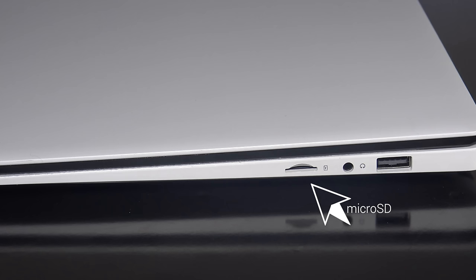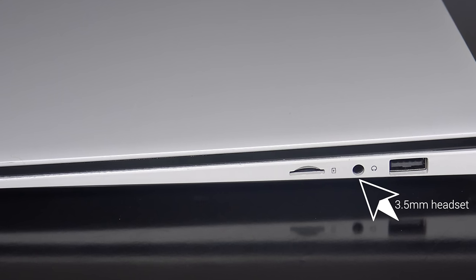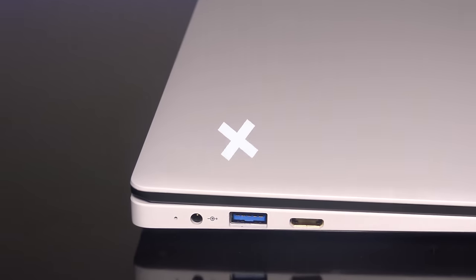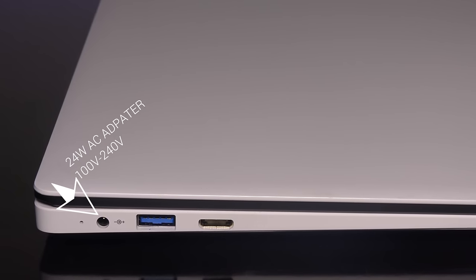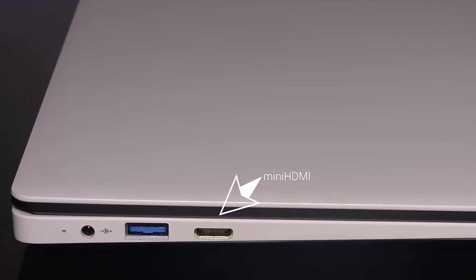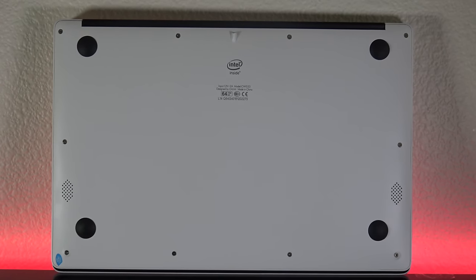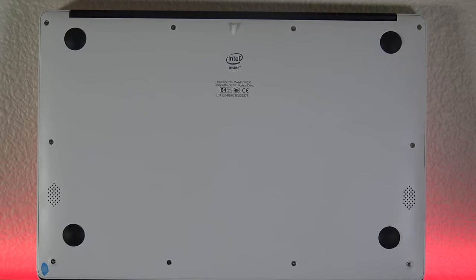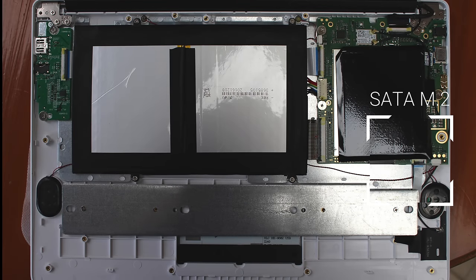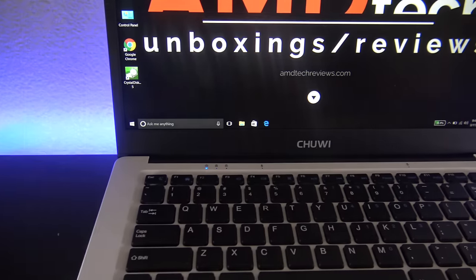As far as the ports are concerned, on the right side you have a micro SD card slot for storage expansion, a 3.5mm headset jack that worked very well, and a USB Type-A 2.0. On the left side you have the power port, a USB 3.0 Type-A, and a mini HDMI port to connect to a TV or monitor. On the bottom you find four feet along with two bottom-facing speakers. The bottom is removable and you can install an M.2 SATA SSD drive in the spare slot. I'll be doing a separate video on installing the SSD drive.